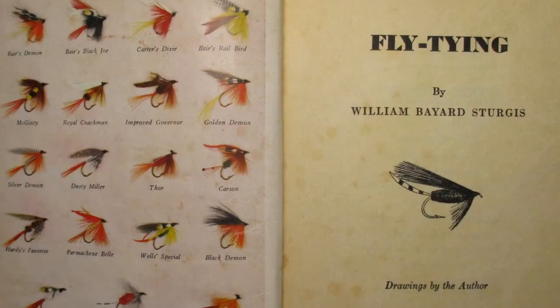Howdy, everybody. Welcome back. So the other day, I was flipping through William Bayard Sturgis' 1940 Fly-Tying, a seriously old classic book. I'd really only recommend this to some fly-tying nerds like me. The book only has one color plate in it, but there was one fly on that plate that I recognized from somewhere else.